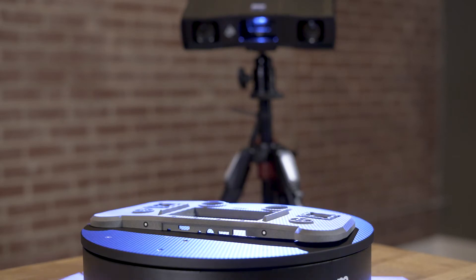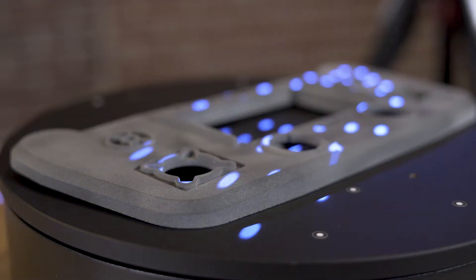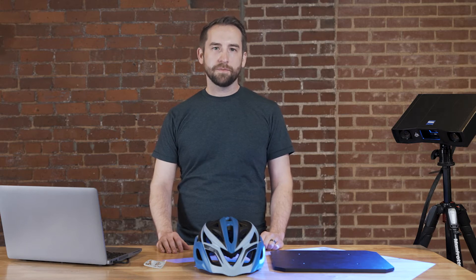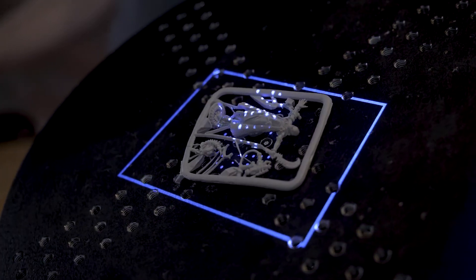Reverse engineering starts with the scanning of an object followed typically by creating CAD surfaces based on the 3D scan. For 3D printing copies of existing parts you could start off with just a scanned 3D mesh, or you could create CAD surfaces first. A highly detailed and clean mesh with the right accuracy is what makes reverse engineering and 3D printing easy. Creating a great mesh is one of the real strengths of the Gomescan1.